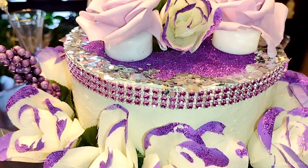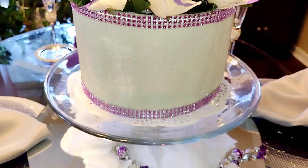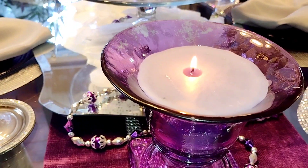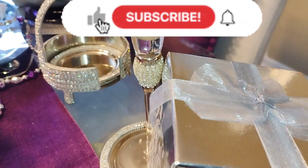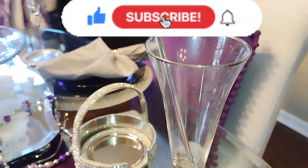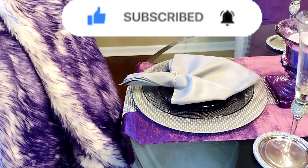Let me know what you think in those comments. And if you're new here and you're enjoying my video, give it a big thumbs up and consider joining the Amethyst Adventures family. It's free, it's quick and honey, it's easy. Just go ahead and click on that red subscribe button and hit that notification bell so that you will know when I upload a brand new video.